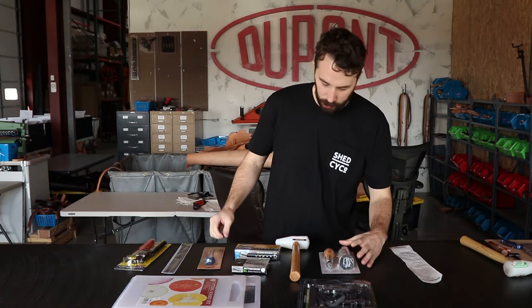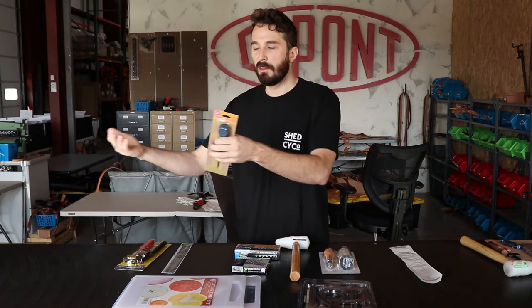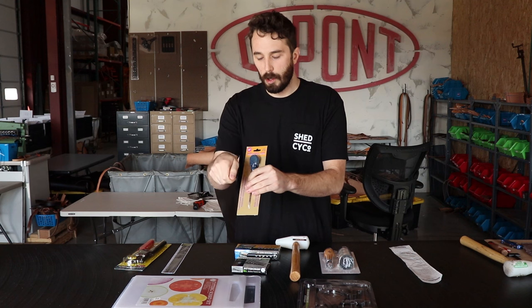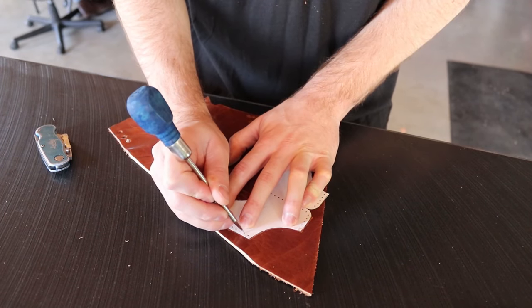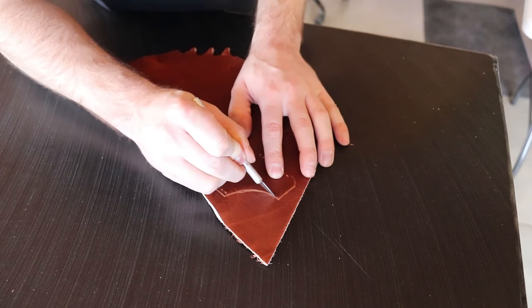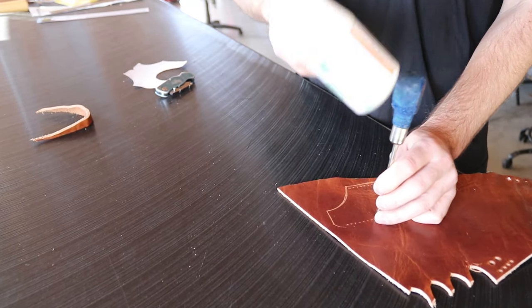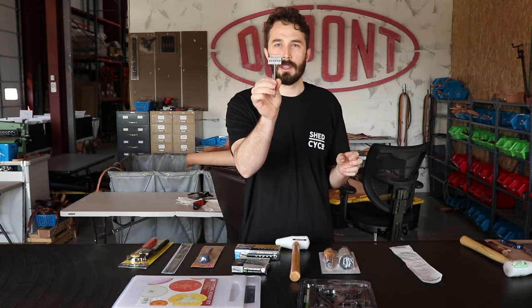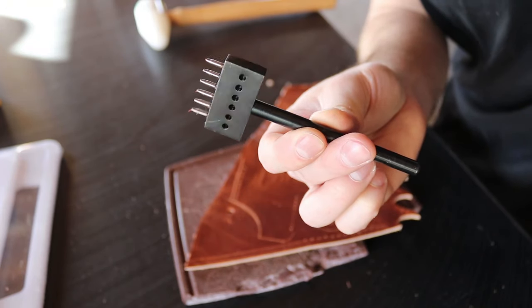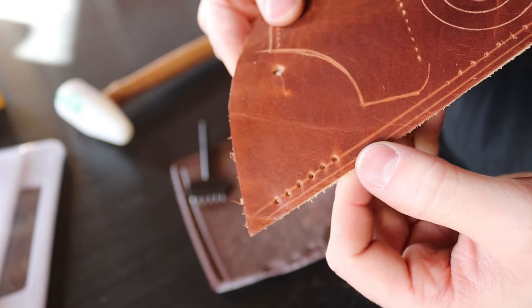Next is the four-inch scratch awl. This is a good tool for tracing a pattern into a piece of leather — say you've printed or drawn out your pattern and need to transfer it onto the leather. You run alongside the pattern and it puts a little scratch into the leather so when you come back with your knife and ruler, you can follow that line. You can also use the point with a hammer to create stitching holes, though the best tool for that is a pricking iron or stitching hole punch. They don't have those at Harbor Freight but they're on Amazon for around $10-$15 for a set of three.